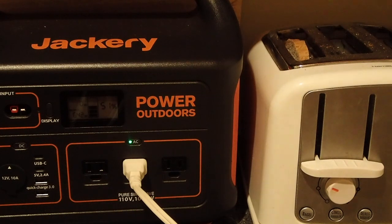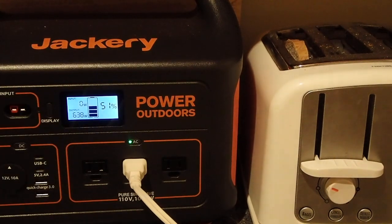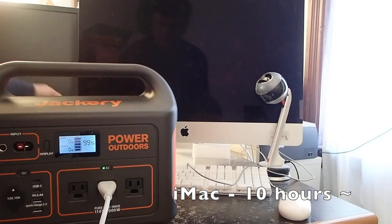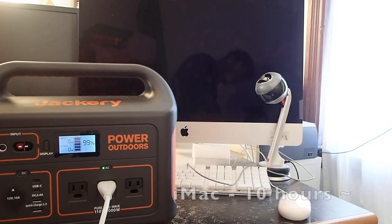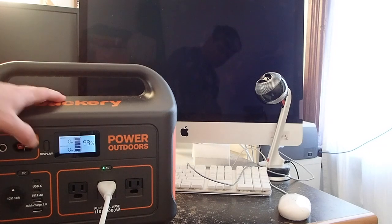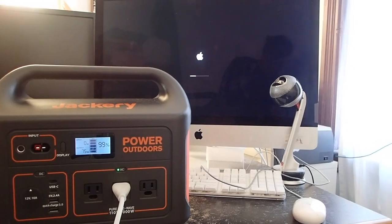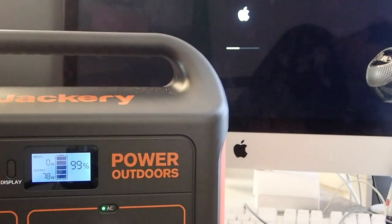Here's a look at a toaster — you can see it pulling some significant wattage, 645 watts. This was at about the 51 percent level and it certainly works. So if you're camping for a weekend or something, it would certainly work.